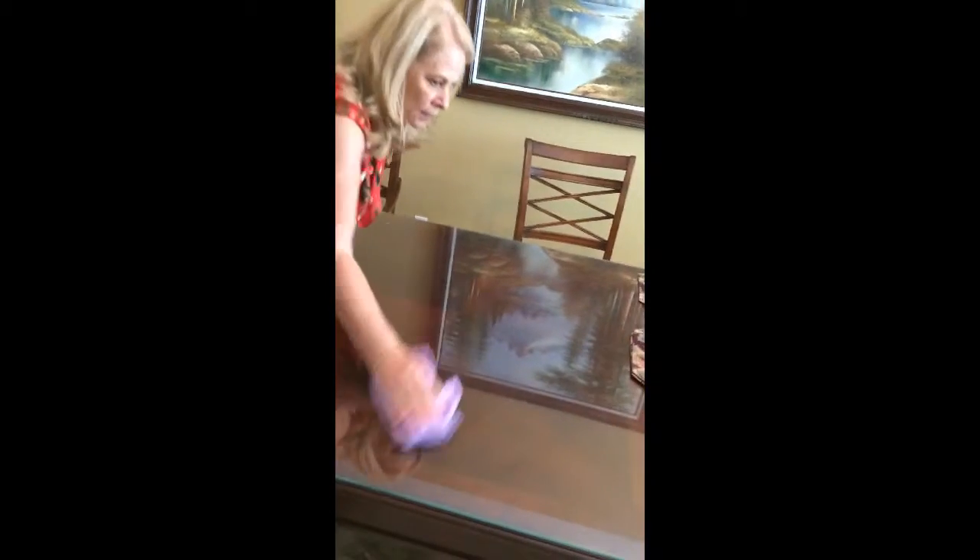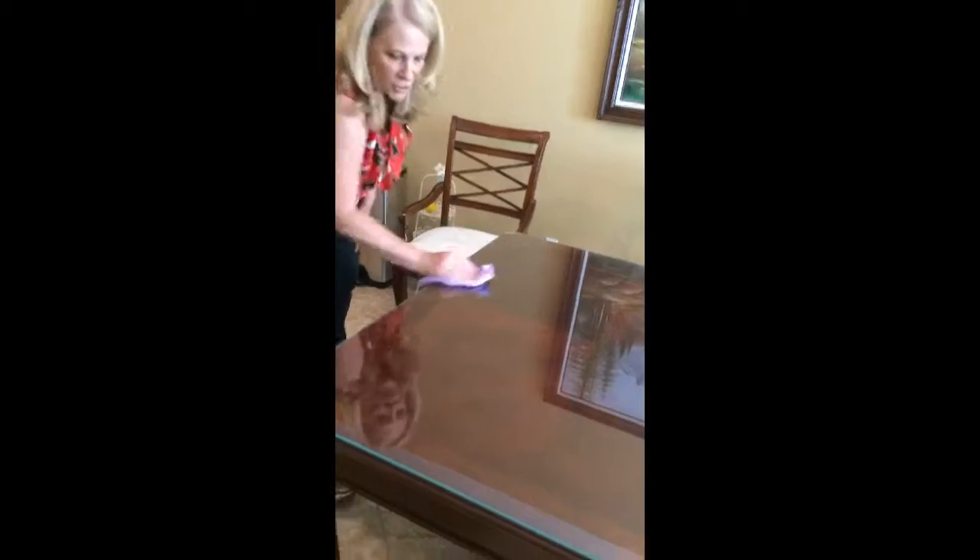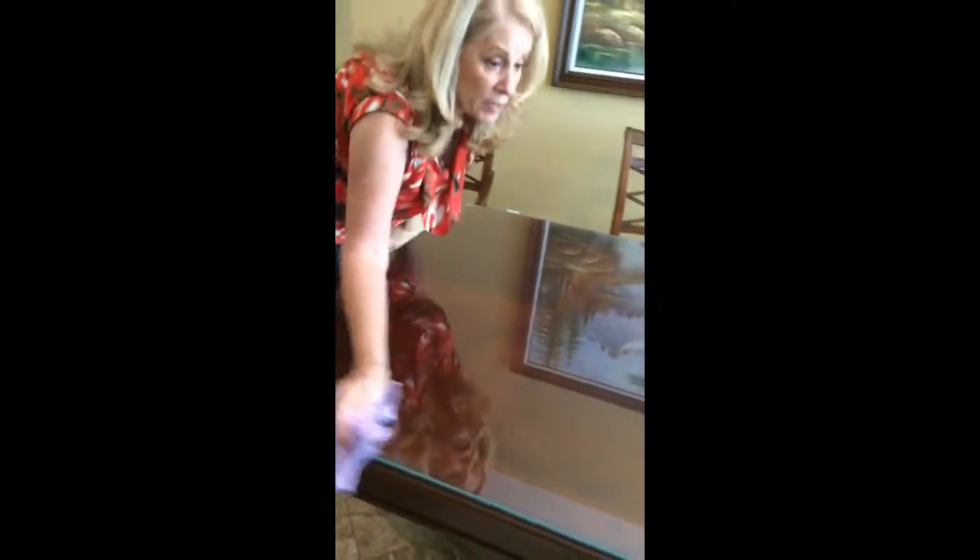That's a glass top table — no wood table was ruined in the making of this video. And you just go — this is awesome for windows, this polish cloth, your mirrors in your bathrooms. And voila! Took me a whole five minutes — or two minutes — not even, two minutes, thirty seconds.